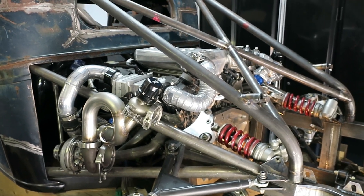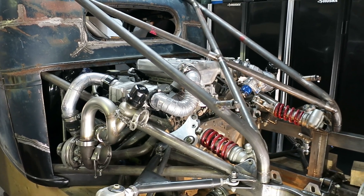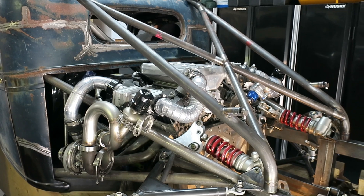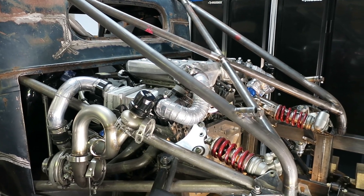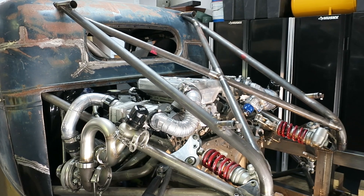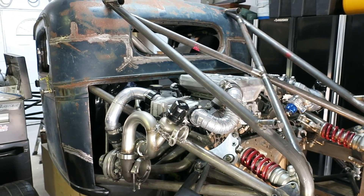It's been a while since I've posted any updates, but I have been making some progress. One of the things I've done this summer is I redid the rear brace for the main roll cage. I wasn't happy with the way it fit before, so I scrapped the old one and remade it — this time out of chromoly, so it's quite a bit lighter and it fits a lot better. I'm happy with that.